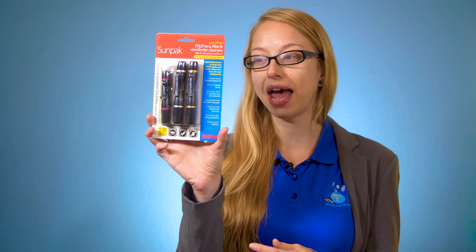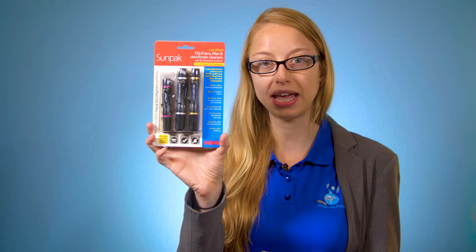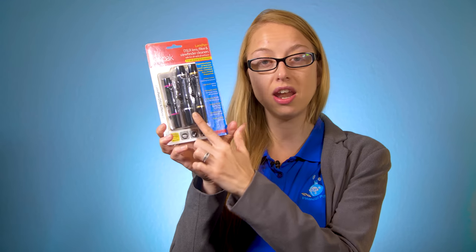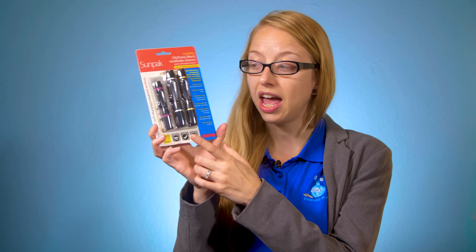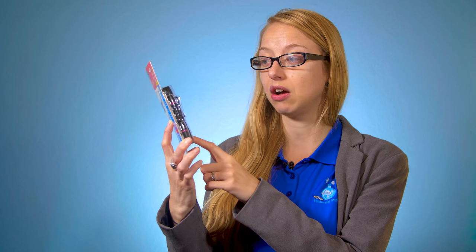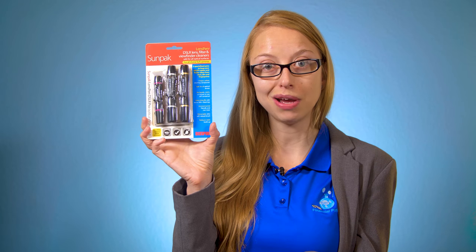This is the SunPak Lens Pens, and as you can see, there are three different pens in here. One of them is just for your lens, another one is for your filters like your ND filters, and then you also have one for your viewfinder. This pack also comes with a microfiber cloth. We're going to open it up and show you a little bit more about these pens.